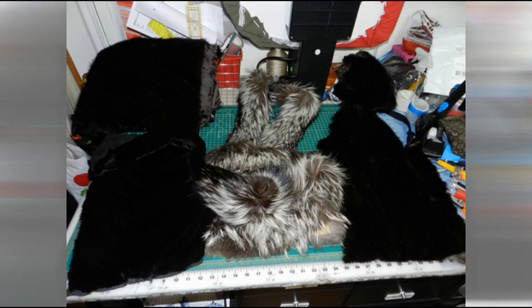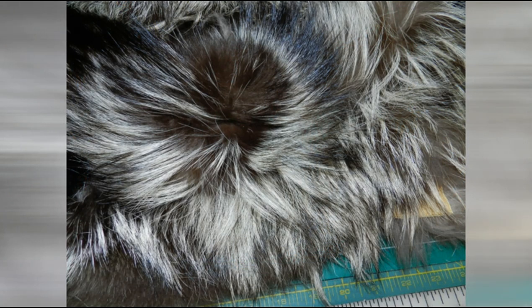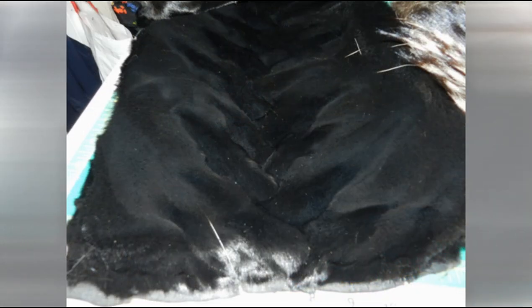Here they are already cut and disassembled. As you can see, the fox is beautiful — it has a beautiful undercoat and there's the texture I was talking about earlier. And the mink as well. It's just gorgeous.